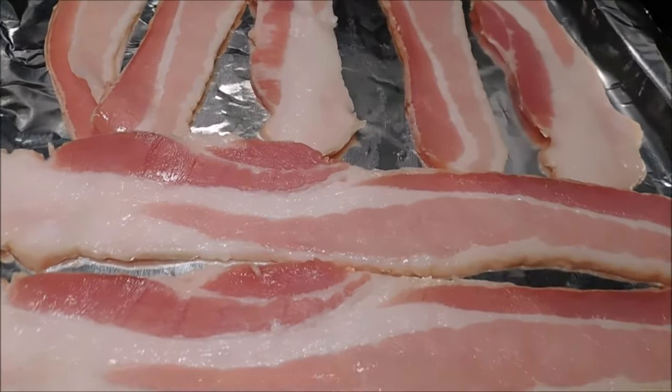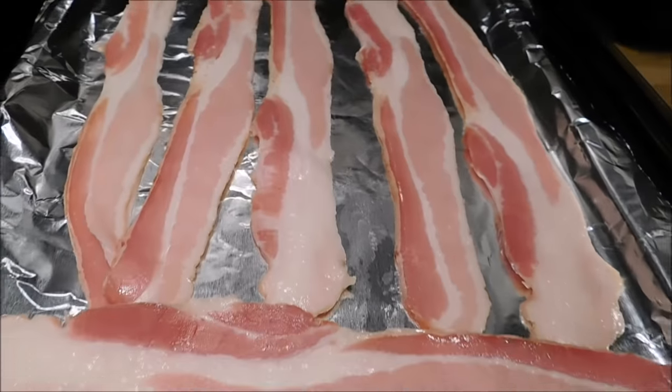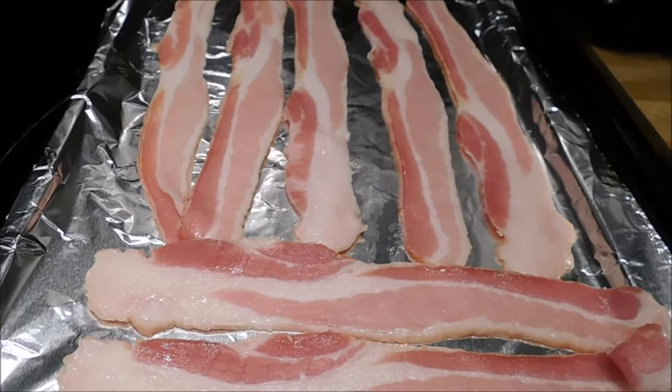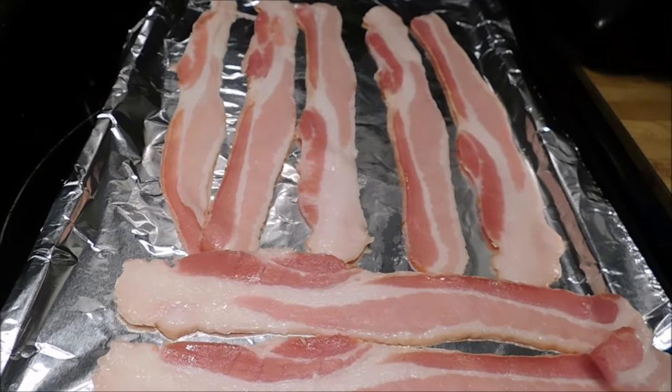For this chicken recipe, there's got to be some bacon involved. On this pan I've got seven slices of bacon and I'm going to bake it in the oven at 375 degrees until it is crispy. We want to get that bacon pretty crisp.